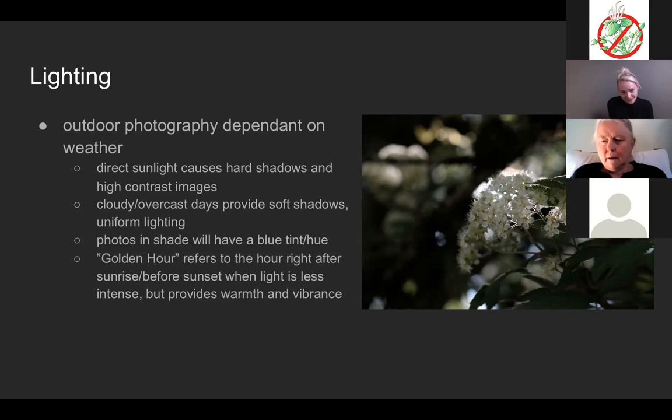My least favorite is shade photography. Although you can do it, it won't have the same high contrast as being in direct sunlight. I don't like it because it often skews your colors — everything will have a blue tint, color correction is much more challenging, and it's not ideal if you're going to be taking photos of plants.